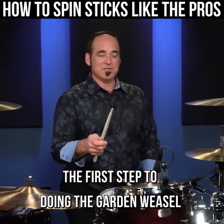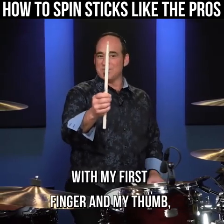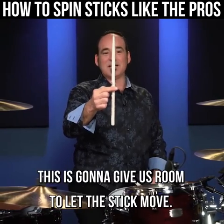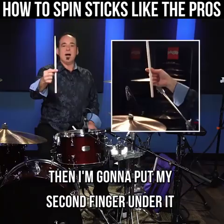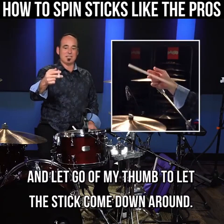The first step to doing the garden weasel is a trick called the finger flip. I'm gonna hold the stick up like this with my first finger and my thumb, pull my other fingers back. This is gonna give us room to let the stick move. Then I'm gonna put my second finger under it and let go of my thumb to let the stick come down around.